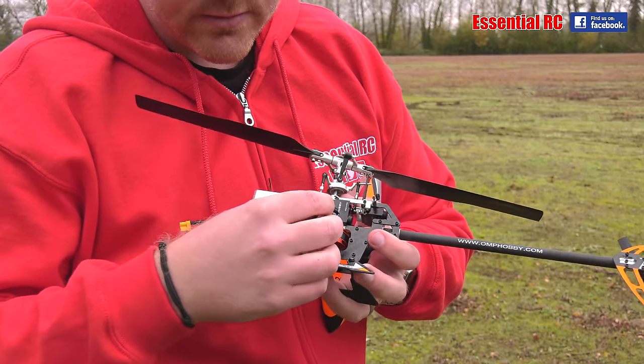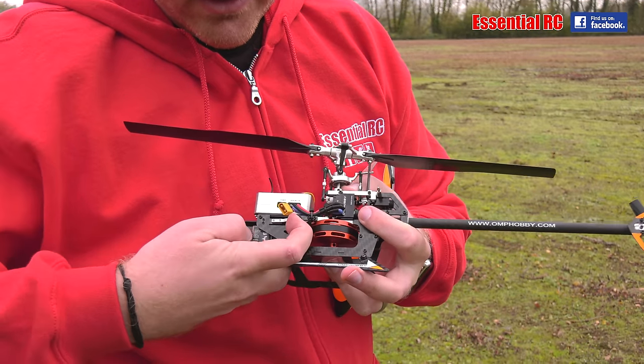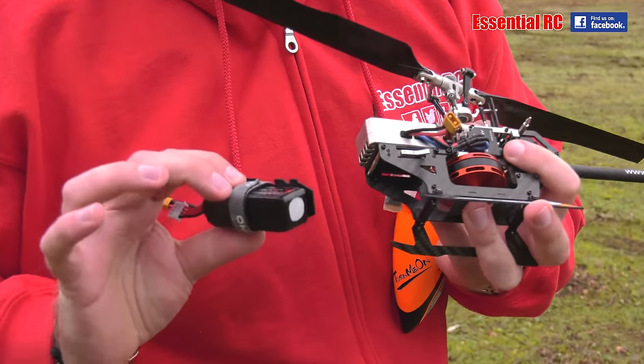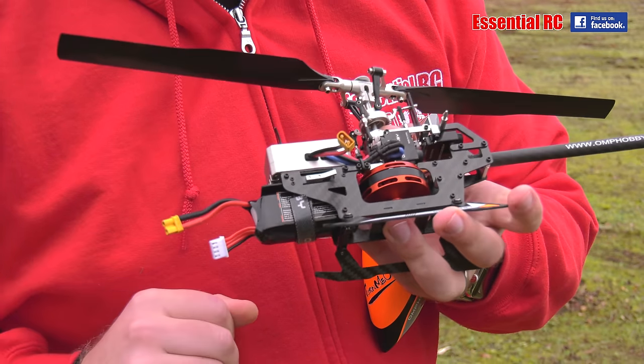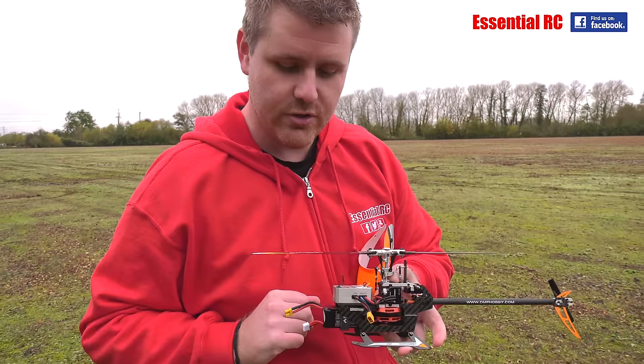The battery is nicely held in with this little switch here, which when you pull it out you can slide the battery out. And then when you push it back in, you just literally push it until it clicks. So that's really nice and secure.